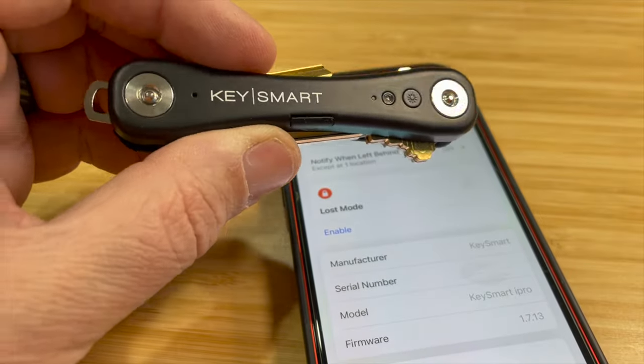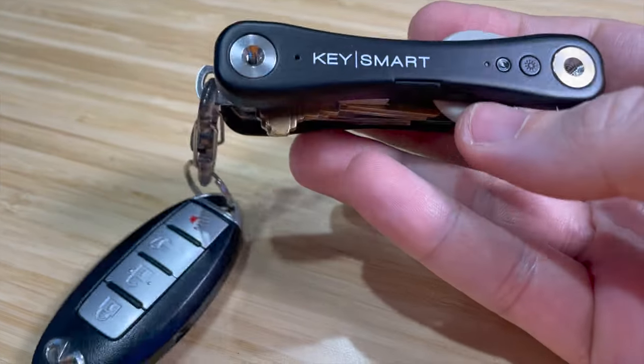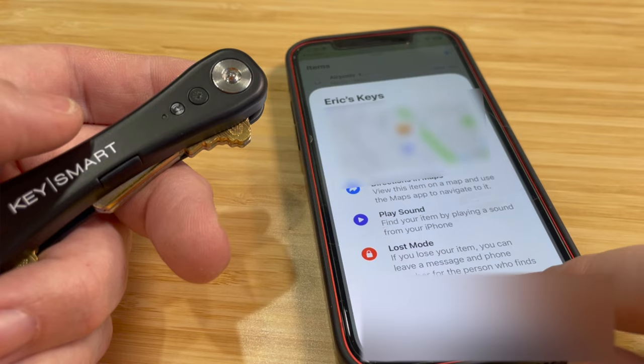For my particular setup, I did add the expansion pack so I can get more tools and more keys in here. It depends on how many keys and tools you want to use — you might not need that at all.